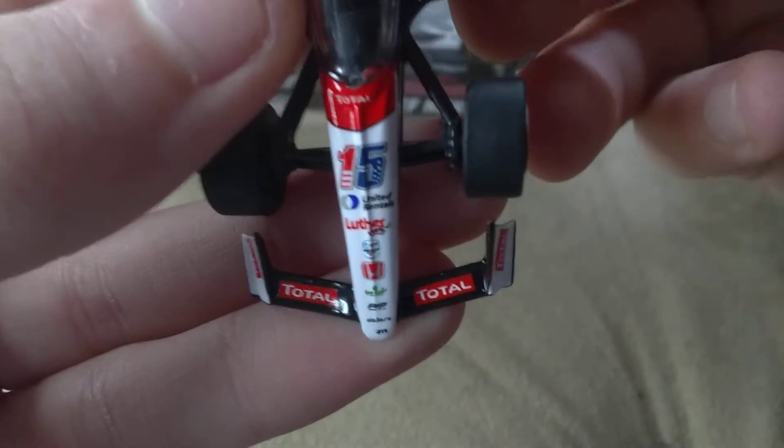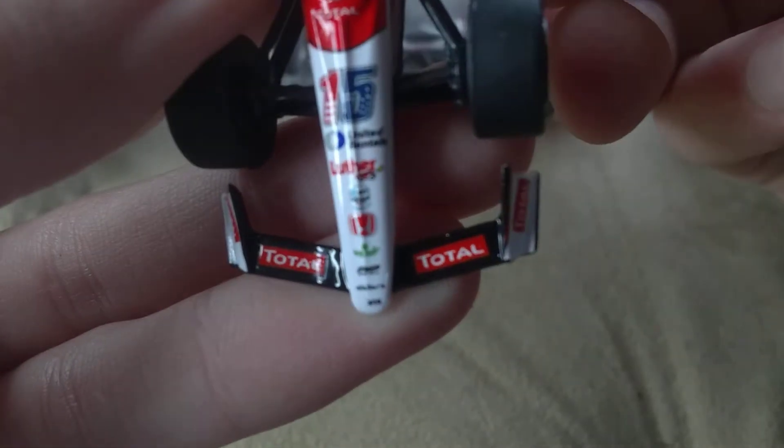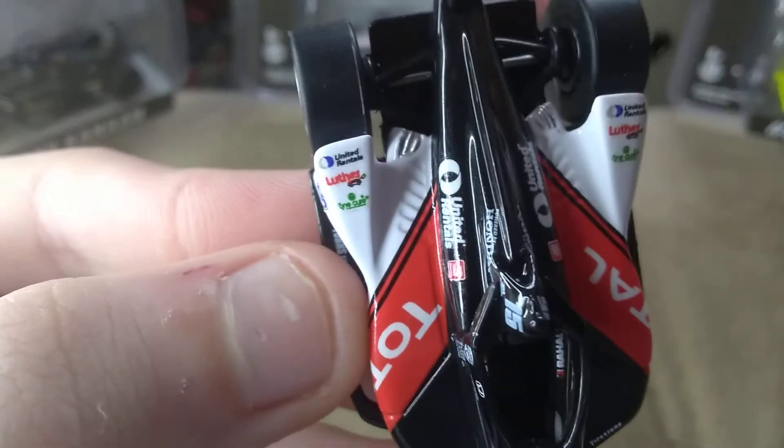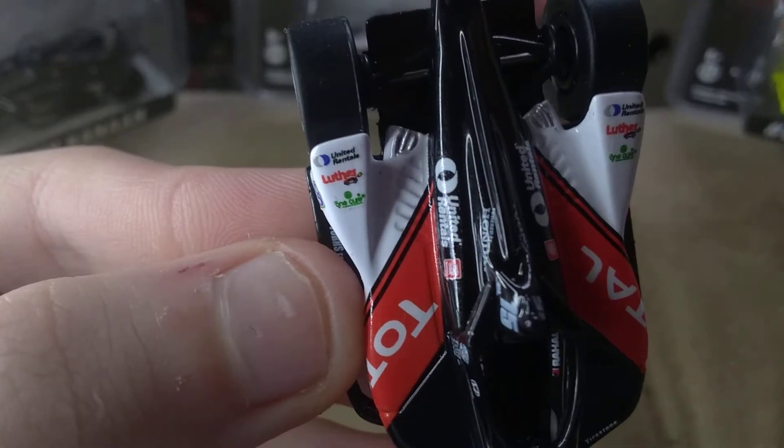United Rentals, Luther, NTT, Honda, OneCure. And then we have Total, MyJack, Fifth Third Bank, Luther, OneCure.